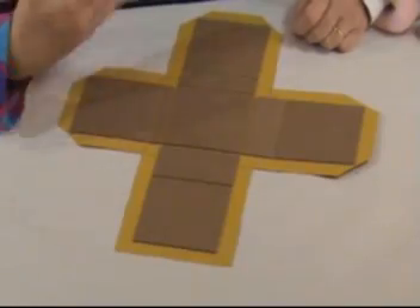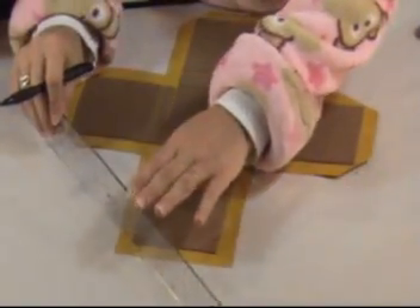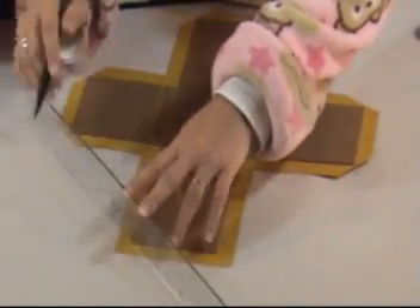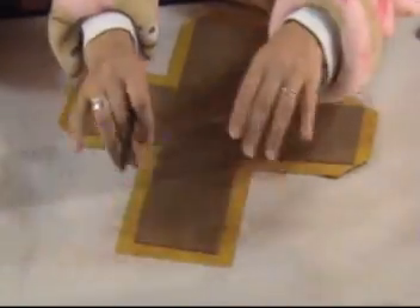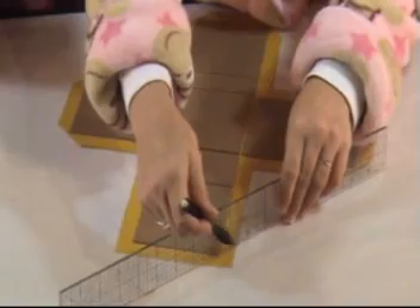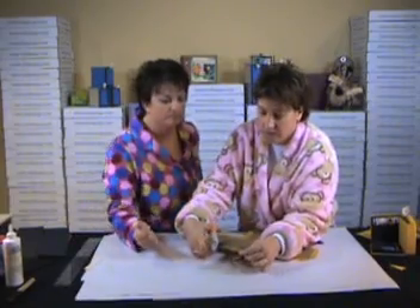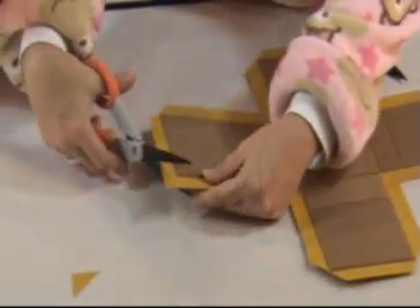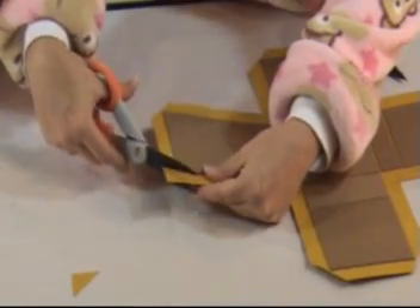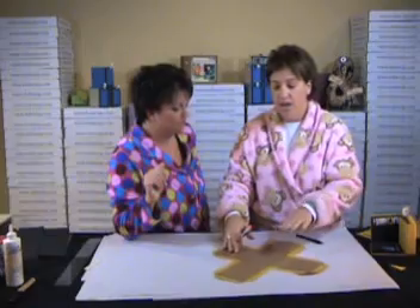We're clipping our corners so we can make a mitered corner. It's really easy — just place your ruler right on that corner, that's going to give you an eighth of an inch. Make a little pencil line on the outside of the ruler, and don't worry about having extra paper there because we're going to take care of that later.